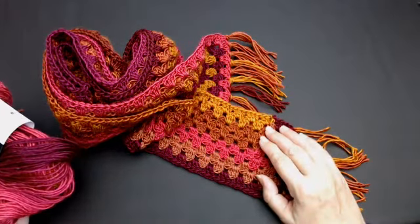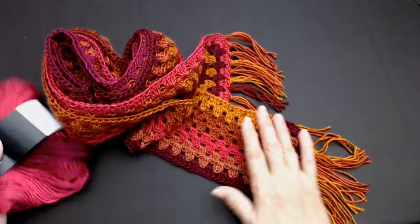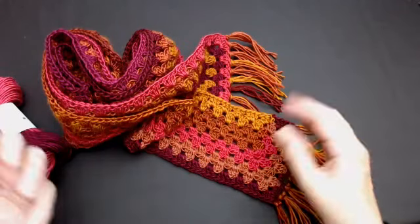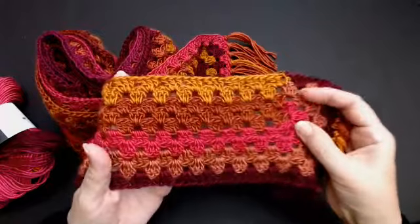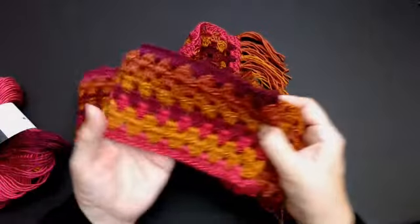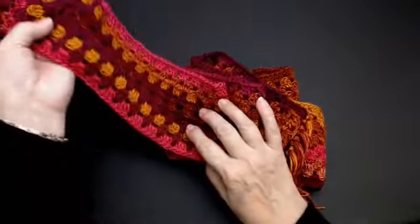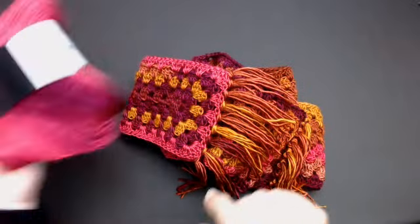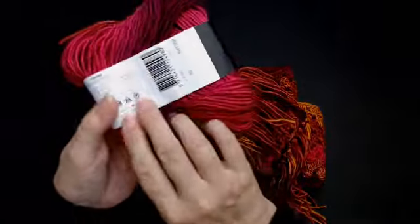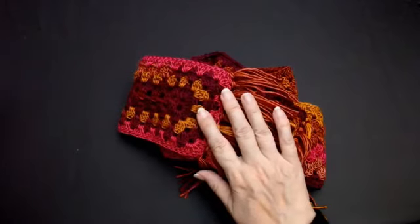Hello everyone and welcome back to my channel. Today I'm going to show you how to do this Scottish Lang Warm Scarf. It's lang because it's long and warm because it's warm. I'll show you how to do the granny stitch along the whole length of your scarf. I am using Carnival hobby yarn, number 10, and I'm going to make a blanket as well as the scarf.